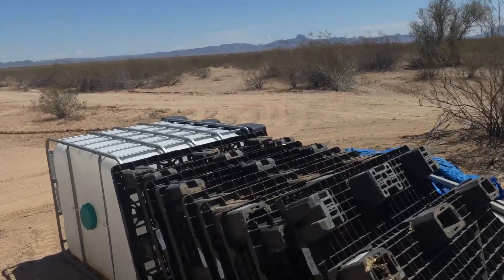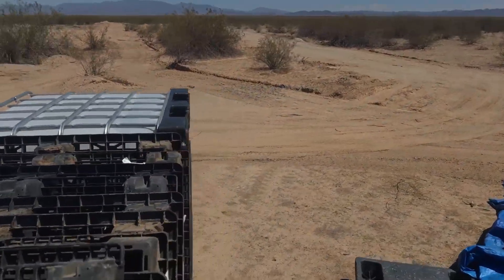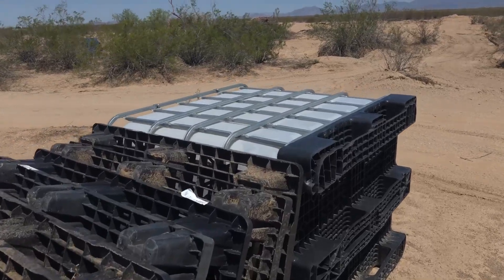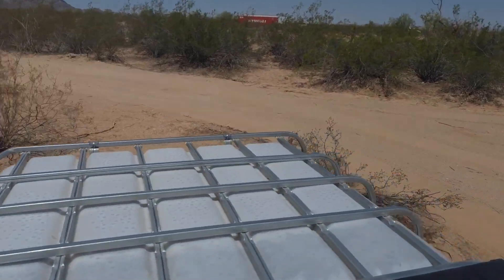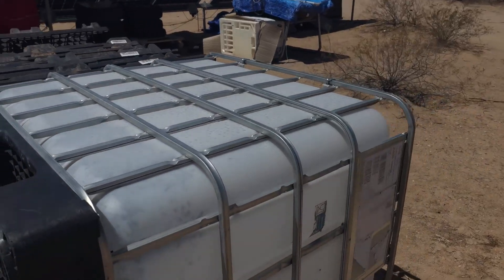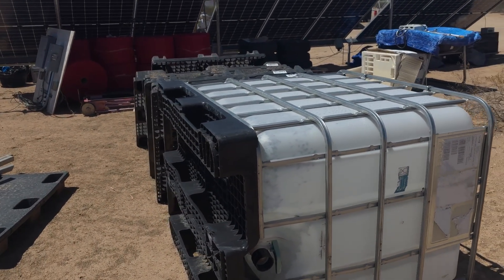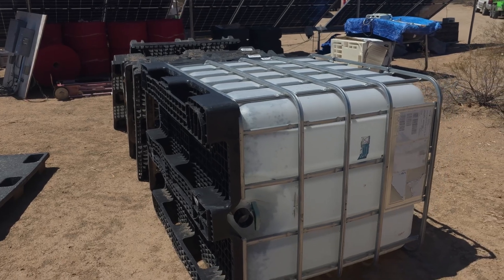This IBC tote — what I like about it is that it's on a pallet so I can put it on the forklift on the tractor. I'm going to cut out one of the ends and take the actual tank and put it in another cage, but I like this cage and we'll use it for something else.